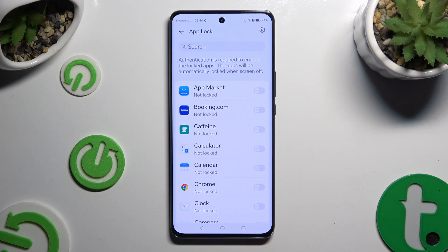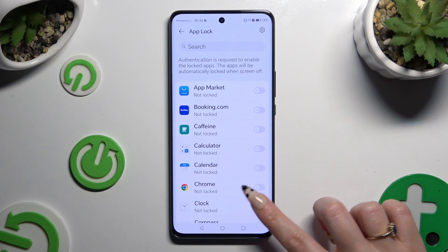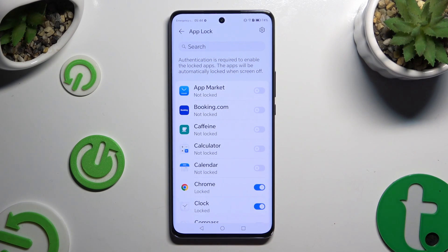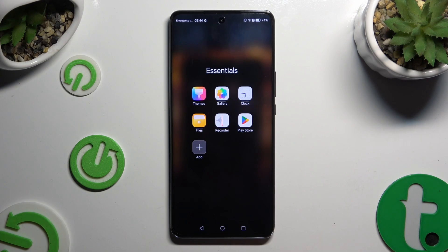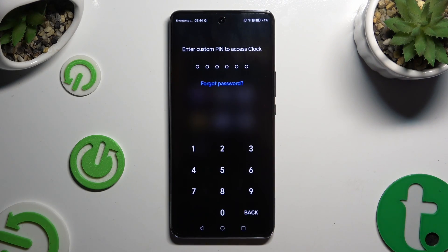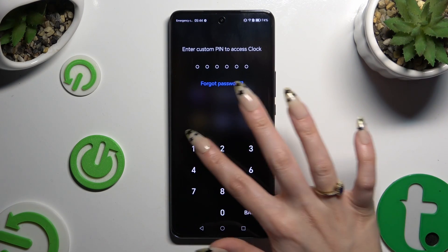Now just click the toggle next to all of the apps that you wish to lock. When you're finished, go back. So now when I try to access one of those apps, I can see that my custom PIN is required.